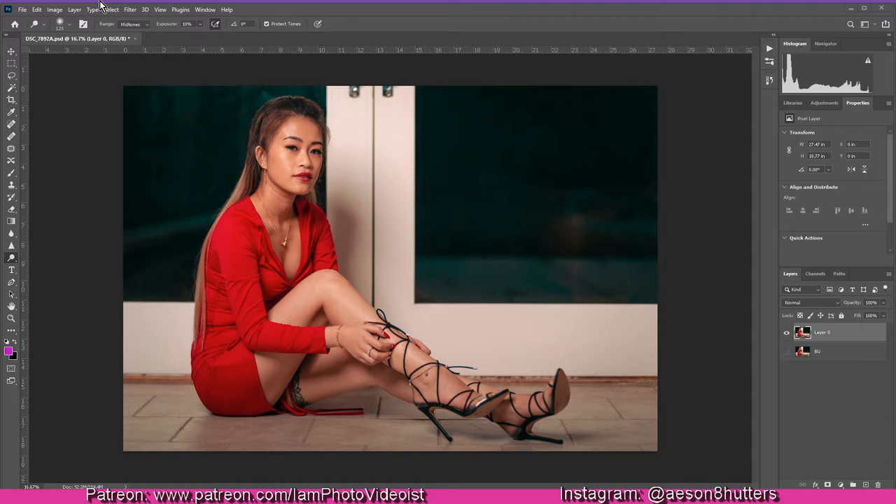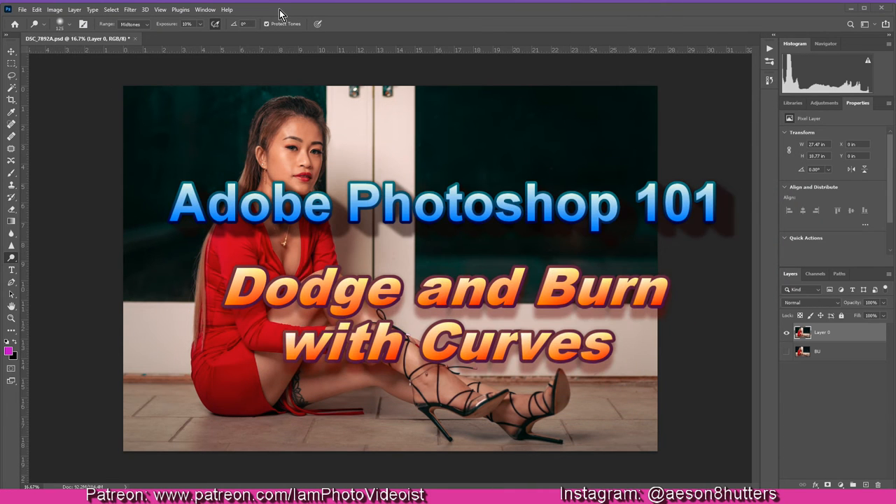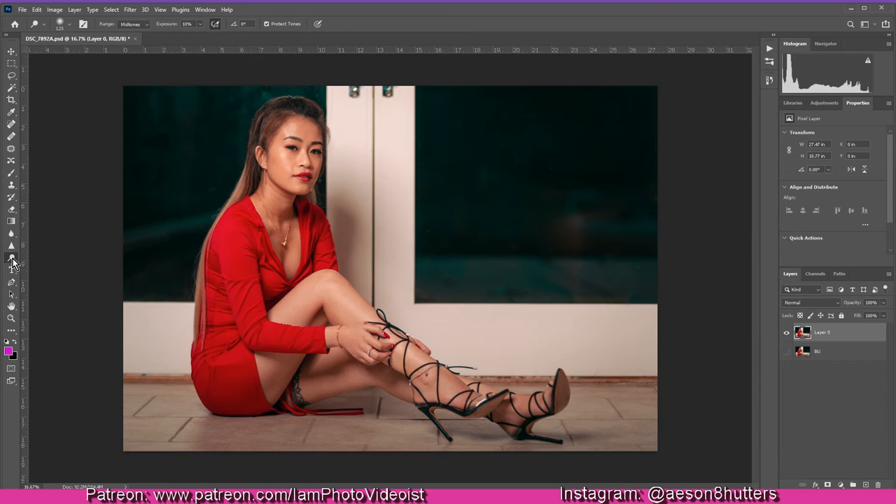Hello everyone, thank you for visiting my YouTube channel. I uploaded a previous video covering tutorials on spot healing and skin retouching. In this tutorial, we're going to cover dodge and burn using curves — not the dodge tool or the burn tool, those buttons you see here. This is a little different than what we're all used to out of the box in Photoshop.